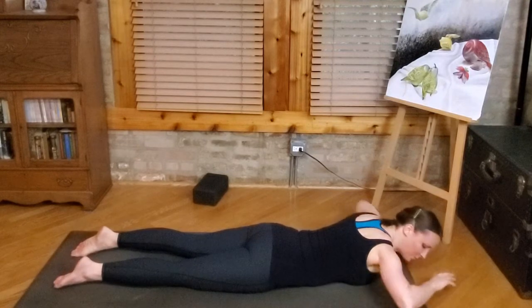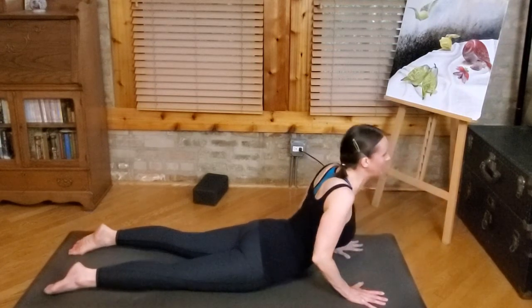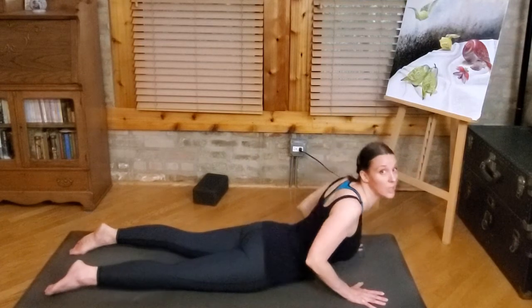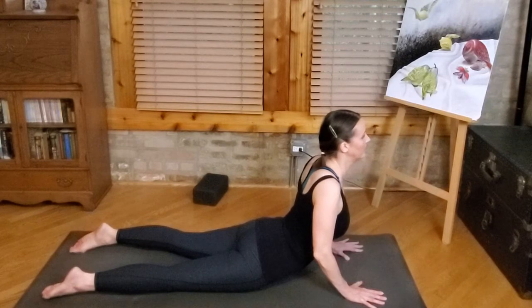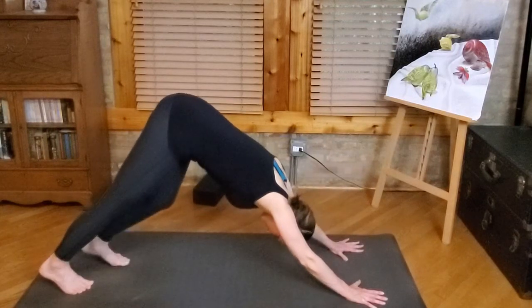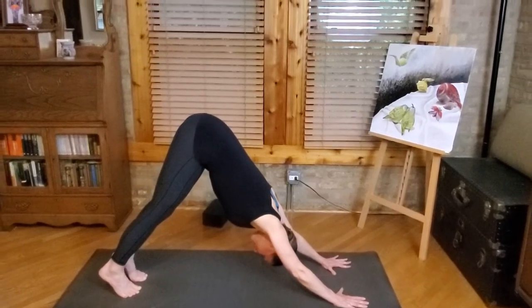Let's move into a simple cobra — elbows by the sides, hands under shoulders. Push down to roll up a little bit. Keep the shoulders away from the ears. If you could take the weight out of your hands and just come to a baby cobra. And then from here, back to down dog — tuck your toes, lift your knees and hips. Reach your hands, lift the hips, lift the heels of both feet, and take the right leg into the air.